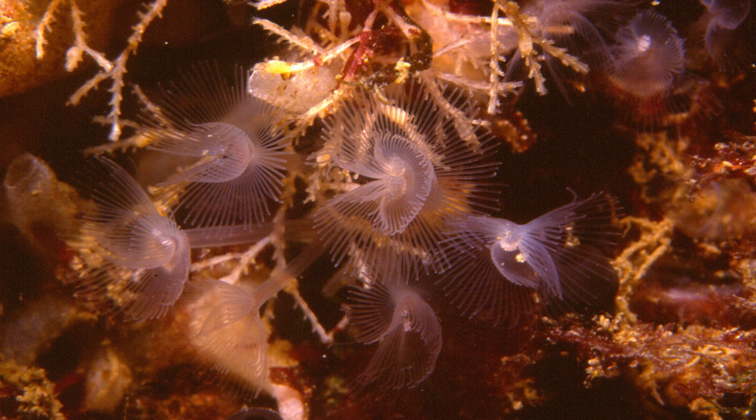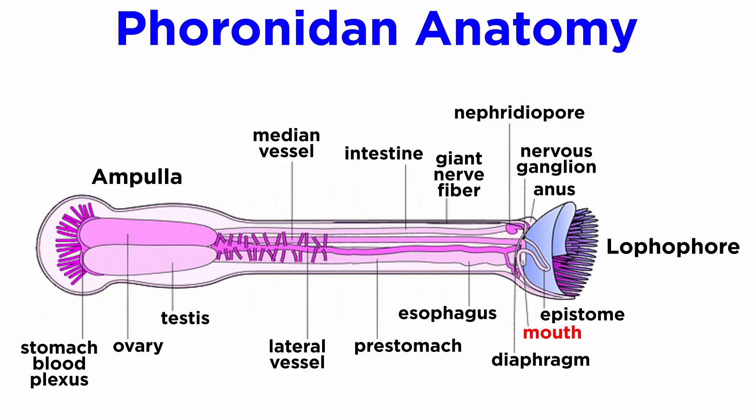When feeding, they extend the lophophore out at the top of the body so that cilia on the sides of the tentacles draw food, such as plankton and detritus particles, to the mouth, which is inside and slightly to one side of the base of the lophophore. Their lophophore has two parallel ridges which are curved into a horseshoe-like shape, hence their common name, though in smaller species the crown merely resembles a simple circle.